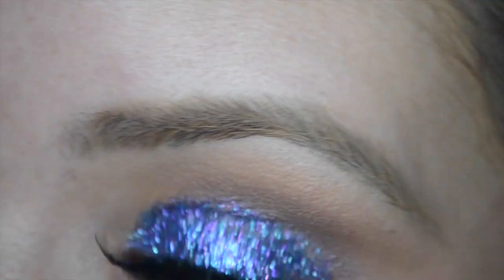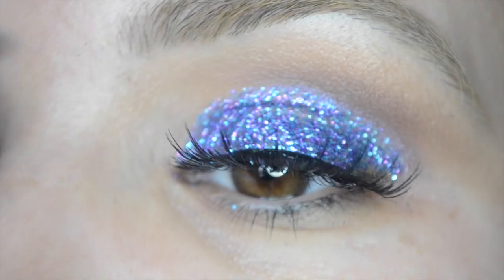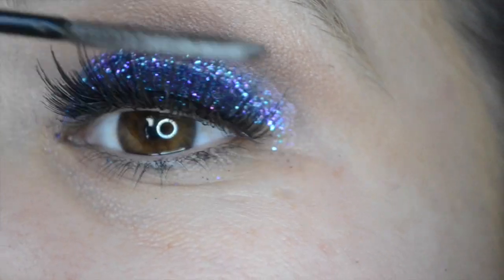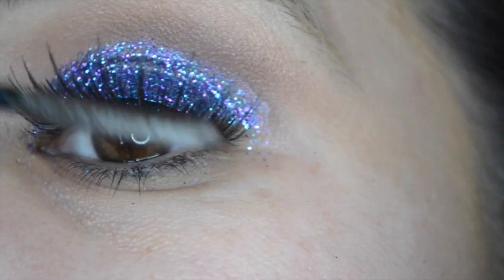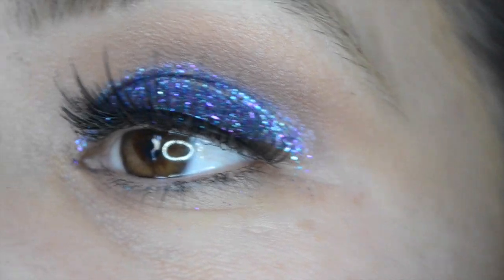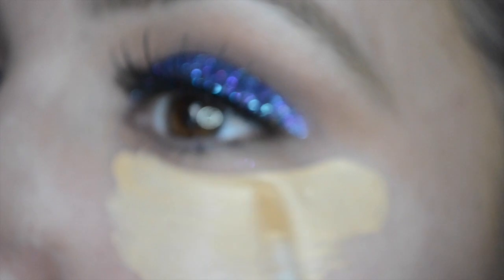Now going in with Telescopic mascara, I'm putting a couple of coats on my top lashes just so that everything blends in pretty good. You can definitely skip this step if you want. Now I'm just going to put some concealer and highlight a little bit using my beauty blender — my favorite thing in the world.